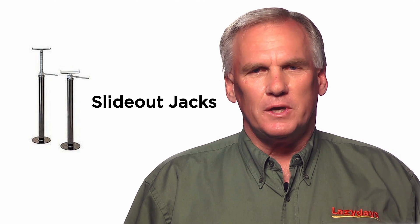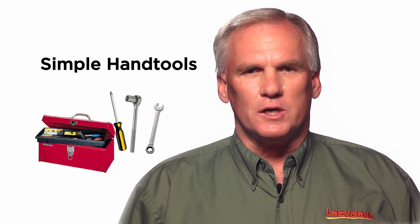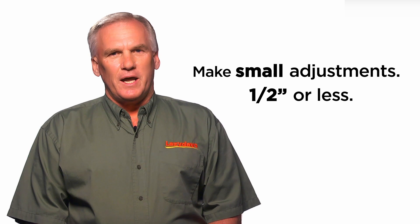Adjusting your own slide can be done if you have the proper equipment. You will need jacks to support the room and simple hand tools for loosening the bolts to do those adjustments. Make those adjustments in very small increments — half inch or less.